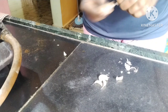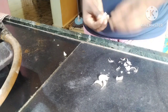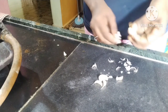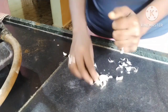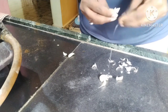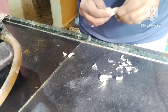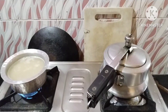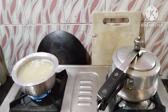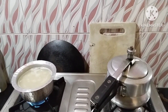Here I am going to cut the spinach leaves. I will chop them and add the leaves to the dish.